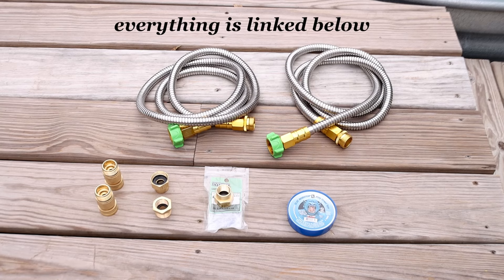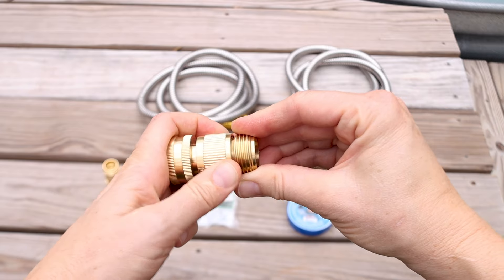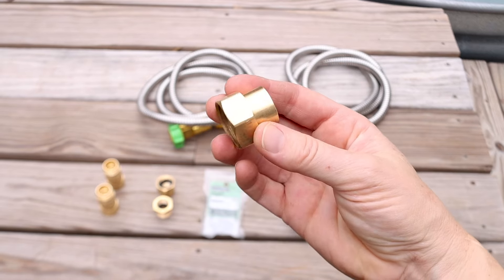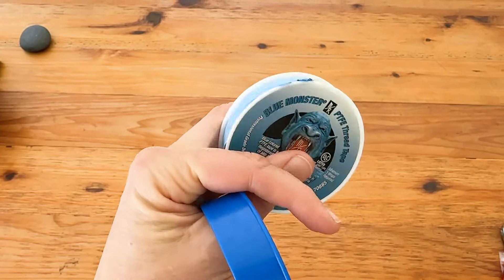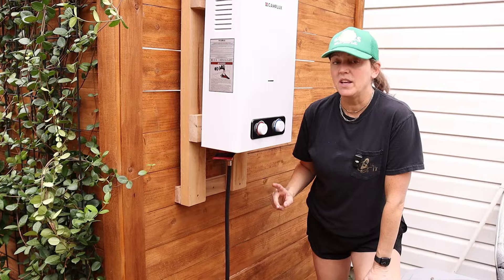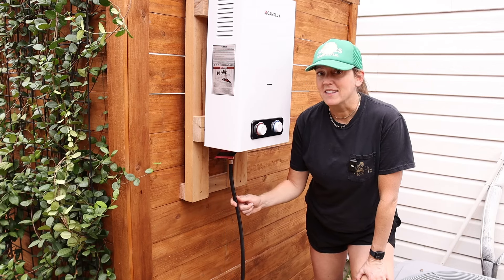The heater is hung — now it's time to connect the lines. For my setup I'm going to use two short stainless steel water hoses, two garden hose quick connect fittings, two connection adapters that come with the heater kit — and don't forget to add the internal washers from the kit — one garden hose adapter in a specific configuration, pipe thread seal tape, and a tank of propane. We only have three lines to worry about on the bottom of the tank: water in, water out, and the gas line.